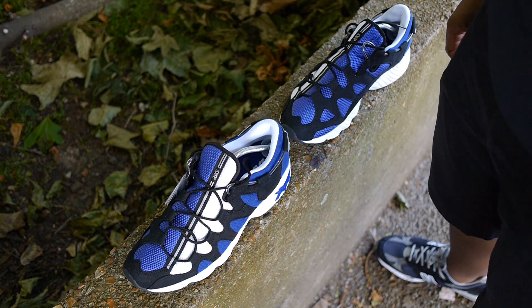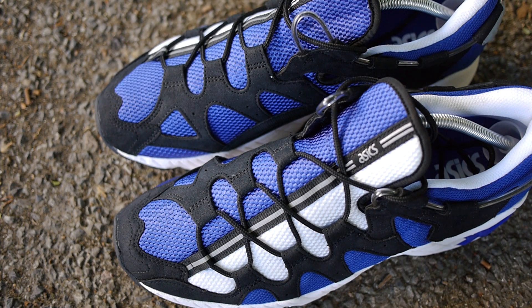Blue mesh dominates the upper with black synthetic suede overlays that web across the upper, acting as both eyelet and eye stay.